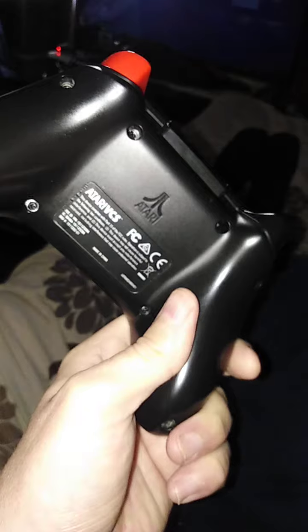It doesn't have a headphone jack, so headsets aren't really a thing with the Atari VCS. Which doesn't bother me, because the reason you've got the Atari VCS is to play retro games mostly.